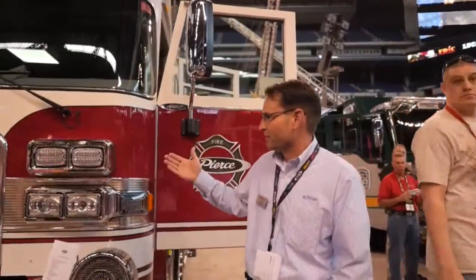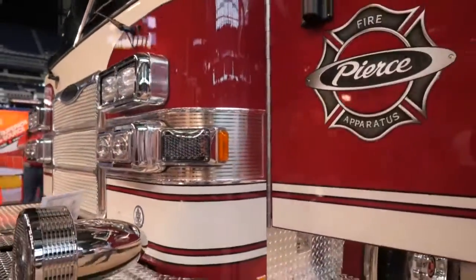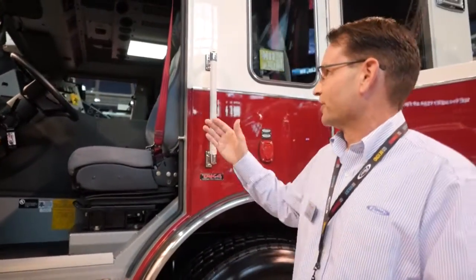In the front here you can see we do have some LED type lights that are really popular coming around the cab. This is our RX-T cab, one of the safest cabs in the industry. It does have frontal and side roll protection.